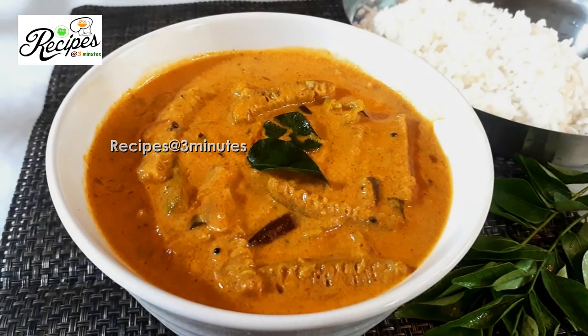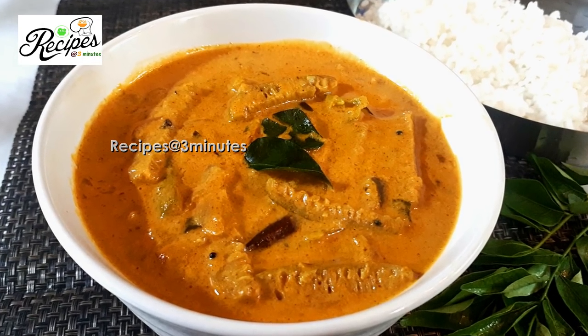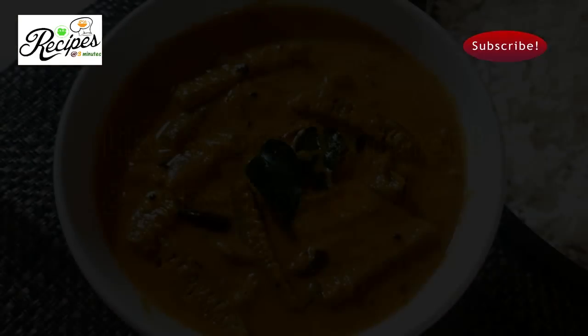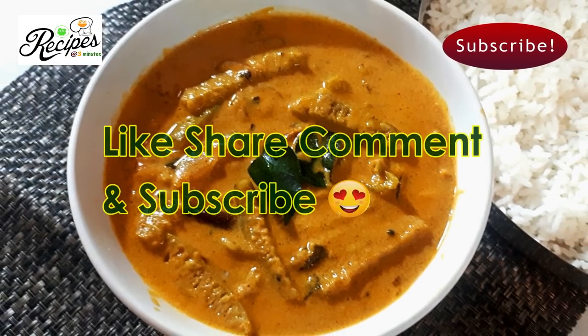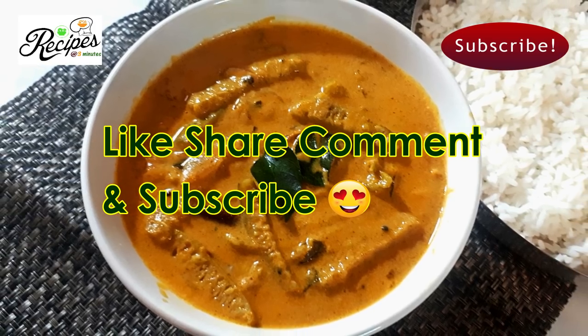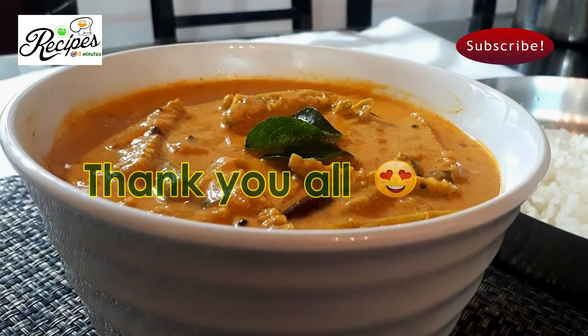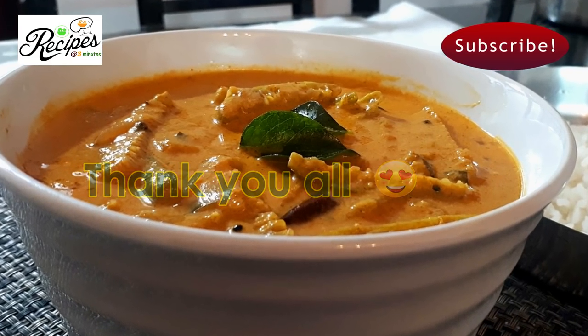This recipe will be made in the middle of the menu. Please like this video, share it and comment. Also subscribe to this channel. Thank you very much.